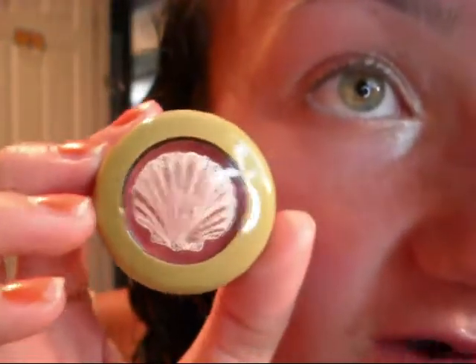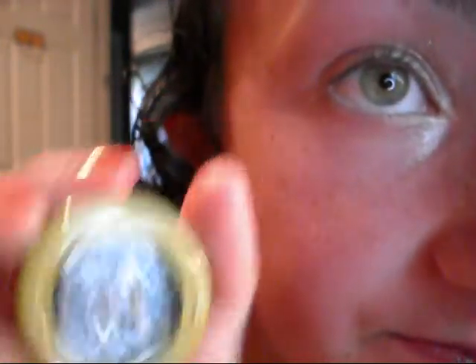Next I'm going to be taking my MAC eyeshadow from the To The Beach Collection, which was limited edition, and it is in Firecracker. It's a really, really pretty corally color — it kind of looks red in the container, like a hot pink red, but it's a really pretty coral color. I'm applying this into the middle of the lid over some of the white, and it's okay if it goes into the crease because this is an all-over eye look. I'm putting it into the outer corner as well.